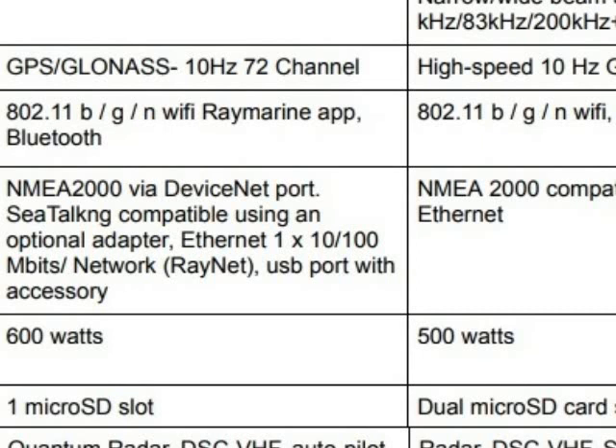Both are touchscreen, as you can see here. The transducer for Raymarine is called the RV100. It's a 4-channel sonar, meaning it has the CHIRP sonar, down vision sonar, side vision sonar, and rear vision 3D capability — all four combined into one single transducer.